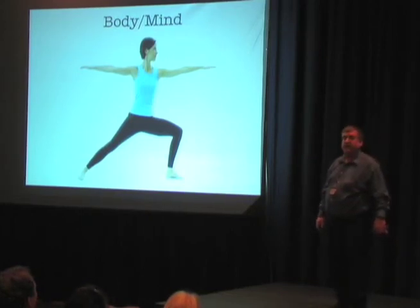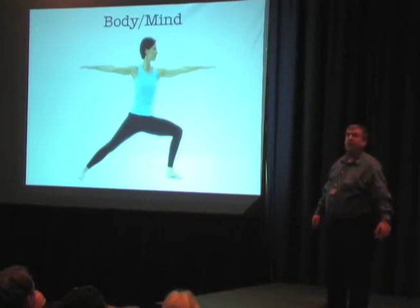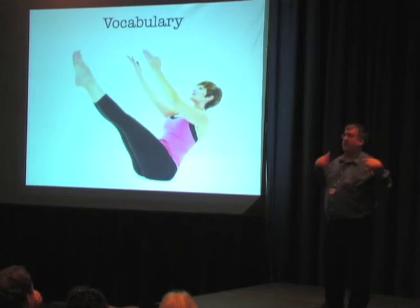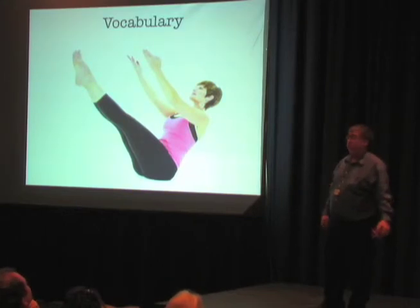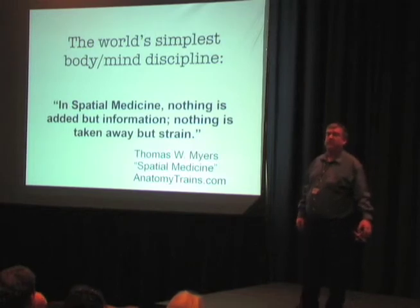Body and mind disciplines bring all of this together — balanced tension in the body, relaxing the superficials, having this flowing kind of movement, and using imagery that supports all of this happening. You could think about body and mind disciplines as a foreign language, a very strange foreign language. When you go to classes, you start to learn the language that's there, and you also see where you're not being that way.